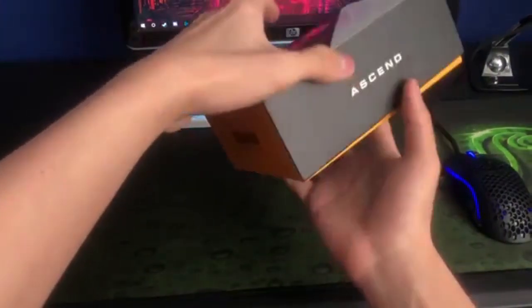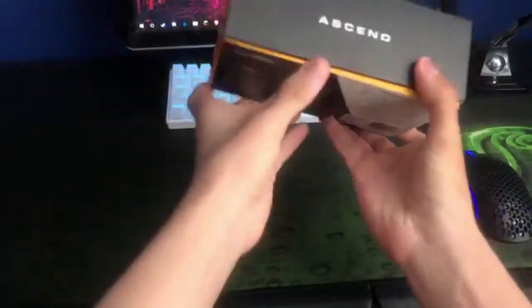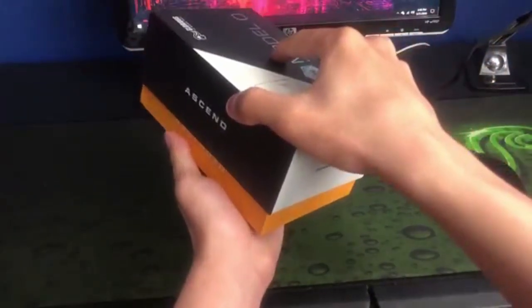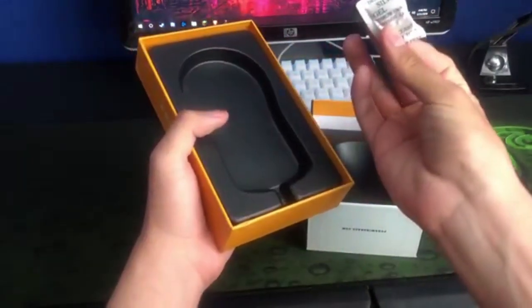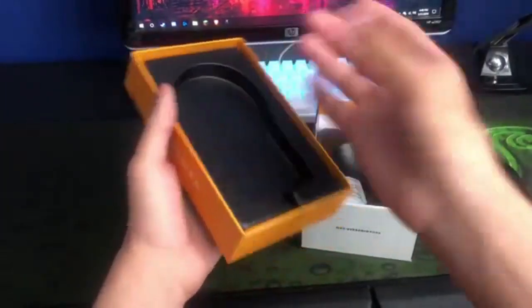When you first open it up, it's almost like an iPhone case — it comes off on the bottom. When you take it out, the mouse is inside, sitting right here, and you can take it out.